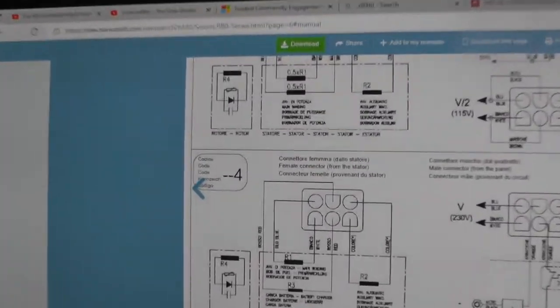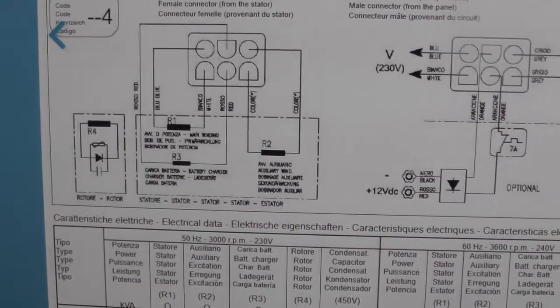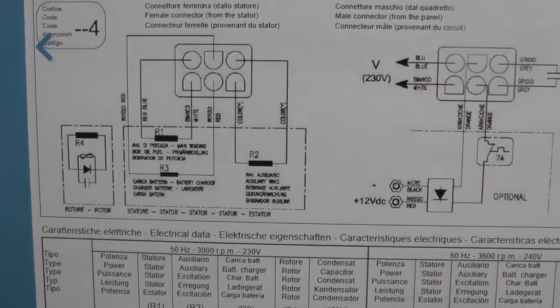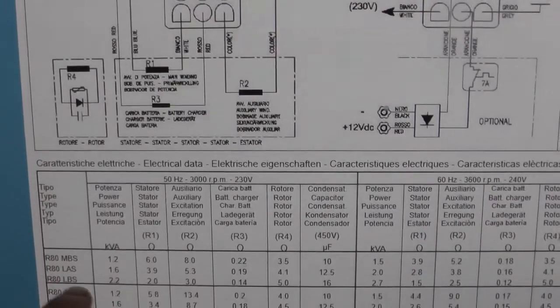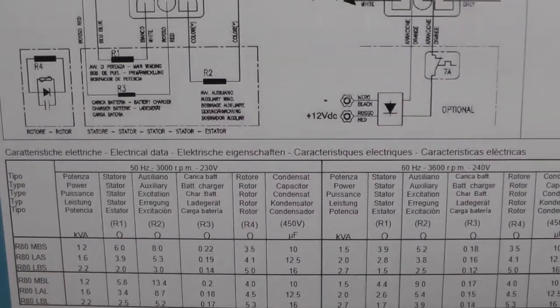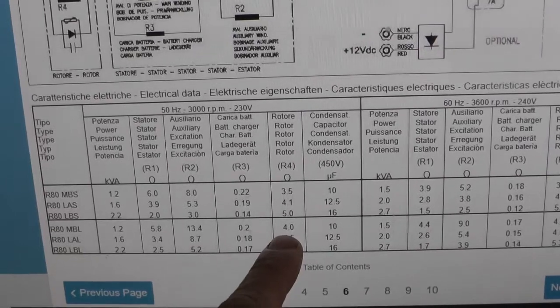I'm looking through this manual for the generator I'm working on. It gives you resistances for your stator, auxiliary battery charger, and condenser circuit. It gives you the ohms reading for your model — mine's LBL — so I'll just note this one here: rotor, 5.3 ohms.